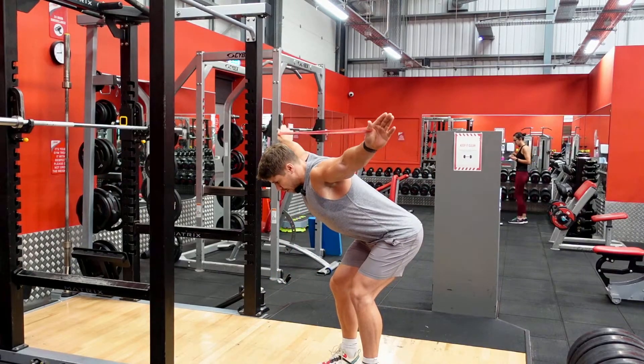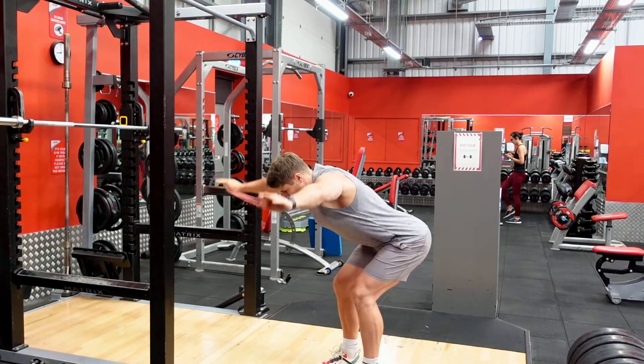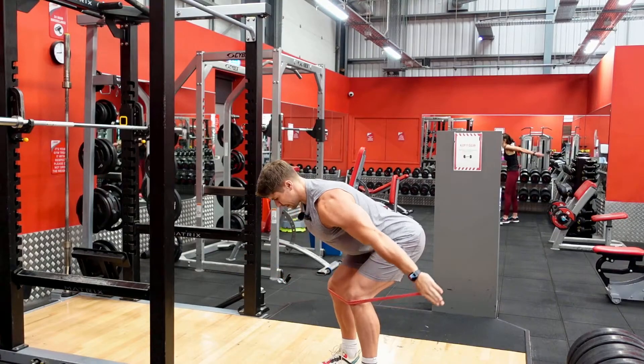Continue all the way around in front of your shoulders, shrug at the top, then drive the band back into your knees. So it's all the way round — wrap around your back, all the way to the front, drive it into your knees, and pull back.